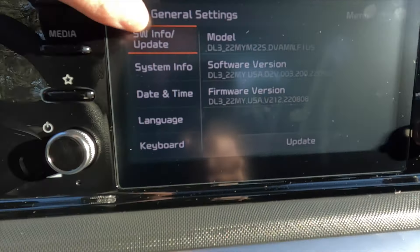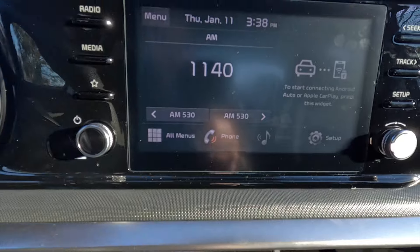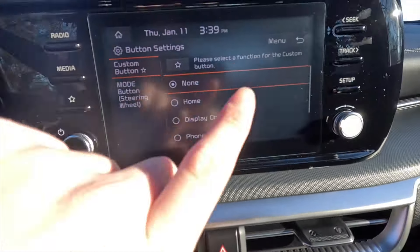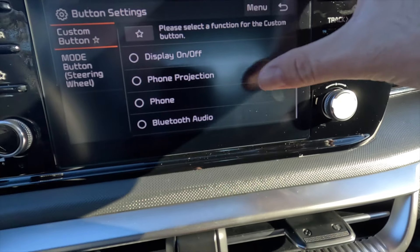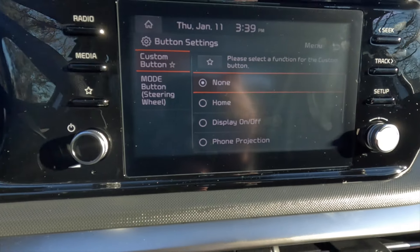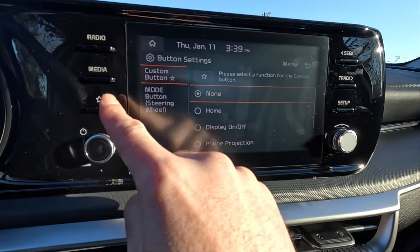I'll show you the general settings — you can go between vehicle settings, drive mode stuff, and climate stuff. You have a volume control knob and a tuning control knob. If you click on that button with the little star, you can make that button whatever you want it to be — it can either be your Bluetooth audio stuff, your phone stuff, your phone projection stuff, it can turn the display on or off, bring you to the home screen, or be set to nothing. If it was my vehicle, I'd probably put it on the home screen.